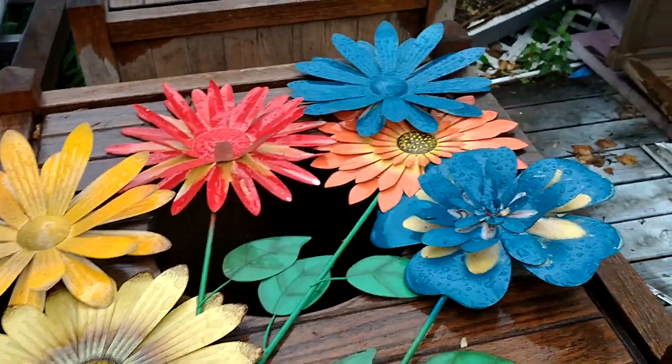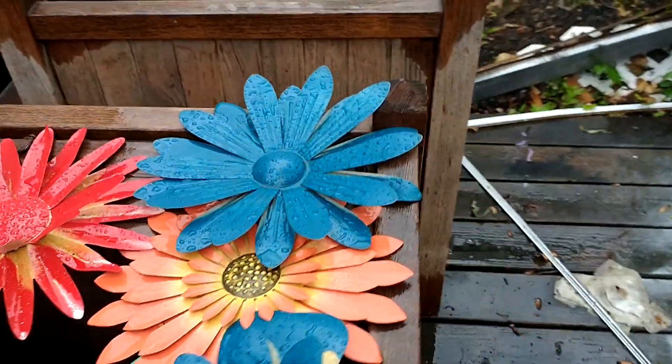I painted these flowers the other day, and they are to go on the trailer as an exterior decoration.